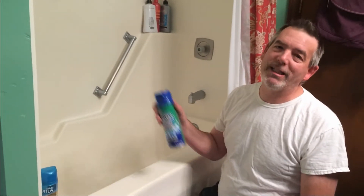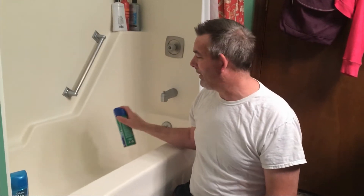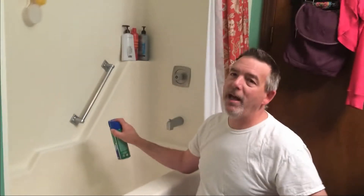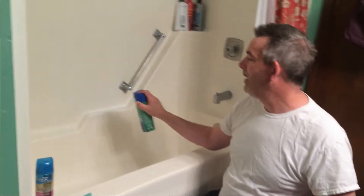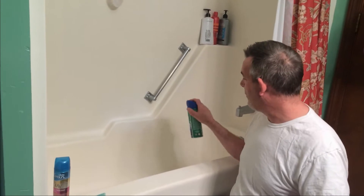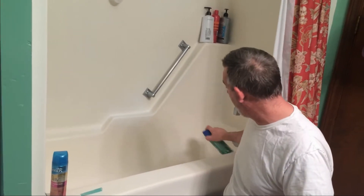First off, you need your chemicals. This is the Dollar Tree — this is a shower clean, heavy foam. And like I always say, you just spray this. I didn't read no directions, but I know you got to spray it. Who needs directions, right? That's what I say. More is better. More is always better. Just spray it all in your tub like this here.